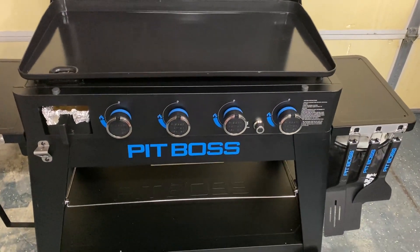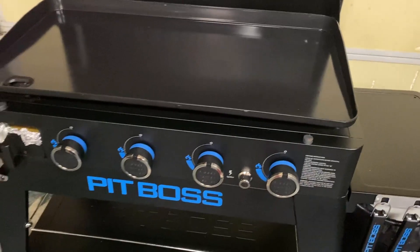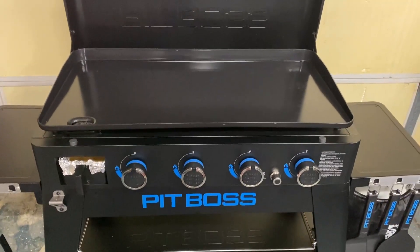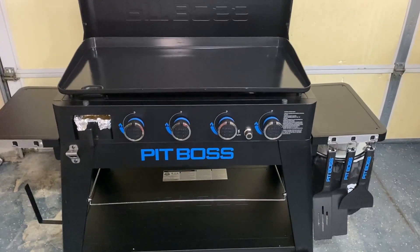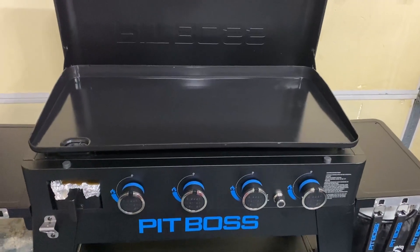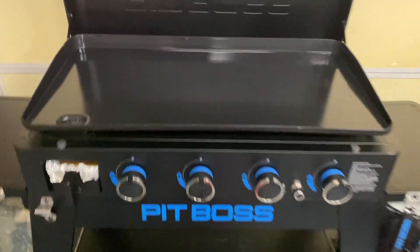My husband and I can be on either side, and we lift it off and we can go and put it in the back of the truck, take it camping, go tailgating, whatever — bring it back, and there you go. We have gotten some awesome use out of this. I would highly recommend — if you are looking at other brands, this is one to consider, especially if you're looking for something that is portable.